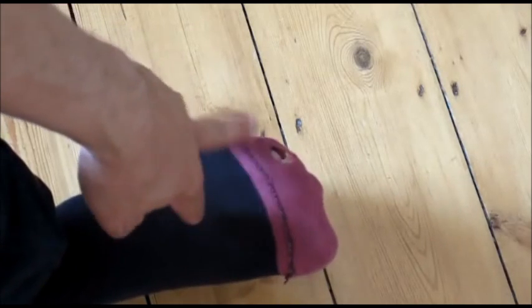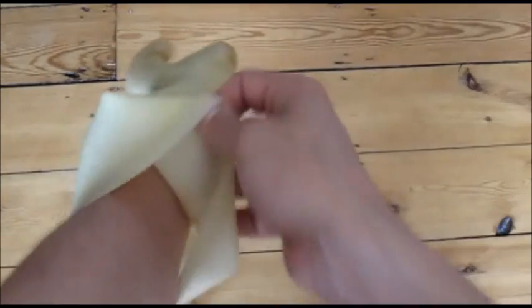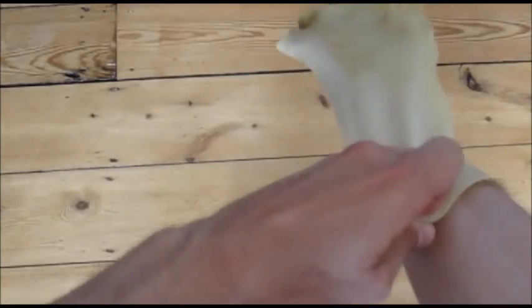You see, your toes don't really poke out of that hole. This works for the same reason that if you take a left-handed glove and turn it inside out, it becomes a right-handed glove.